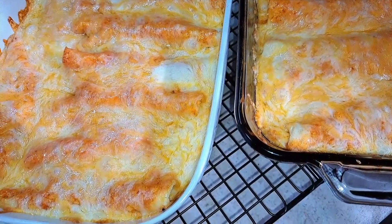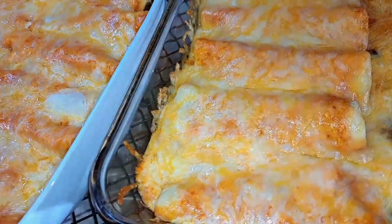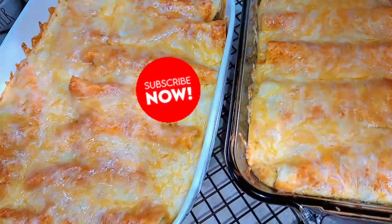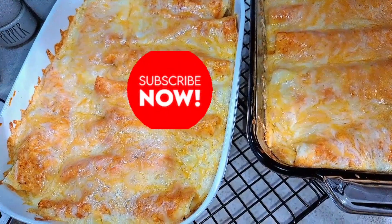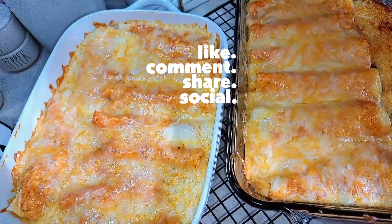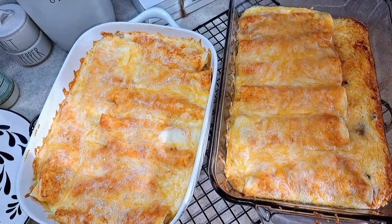I gave them about 14 minutes so the cheese could completely melt, and they came out perfect! If you are new to my channel, please hit that subscribe button — I'd really appreciate the support. Give this video a big thumbs up if you enjoyed the recipe, and let me know in the comments below. Thanks for watching and I'll see you guys on the next one!